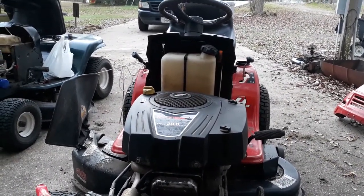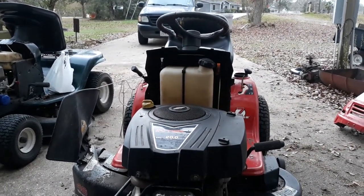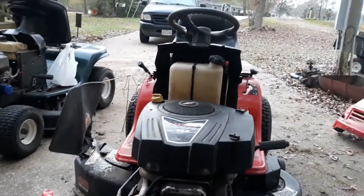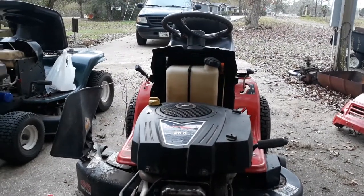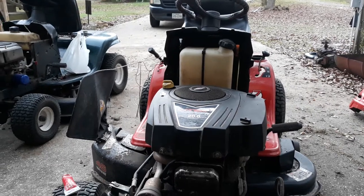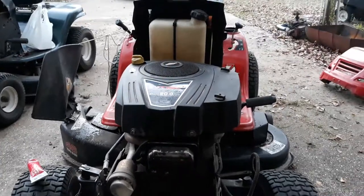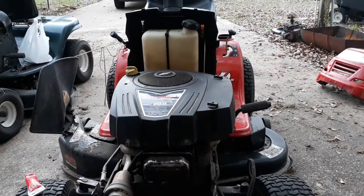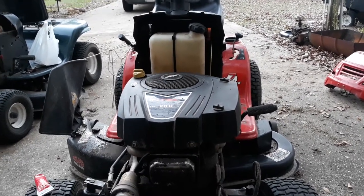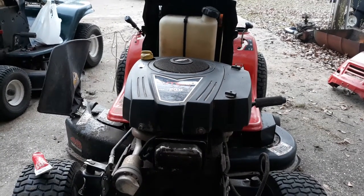I'll be shooting those steering gears down with grease getting them ready for the year. Other than that, I don't think there was anything else on the mower itself that I had to replace or fix.